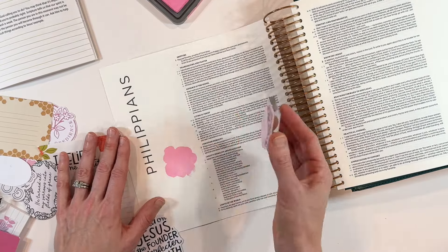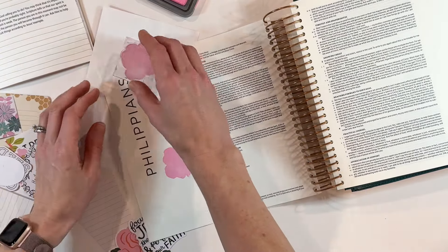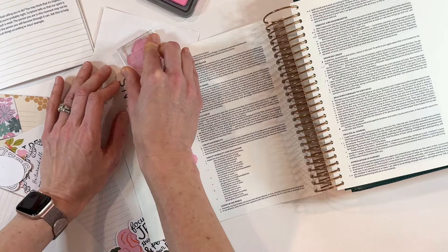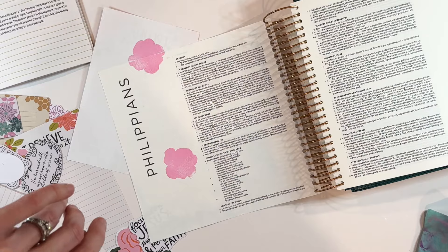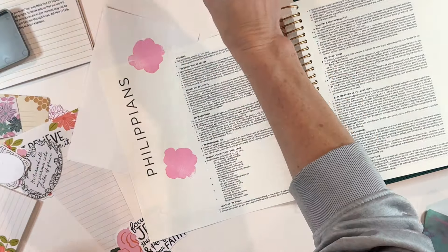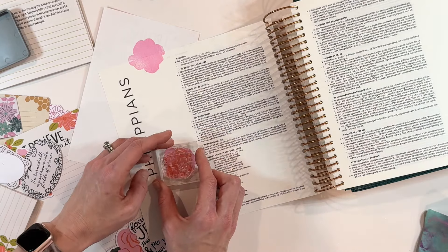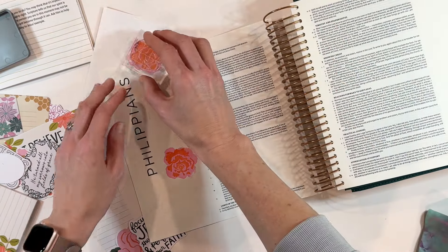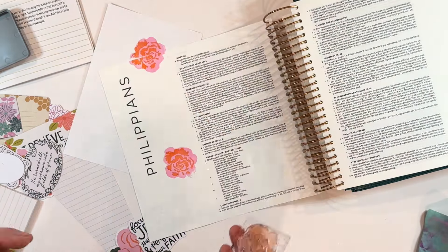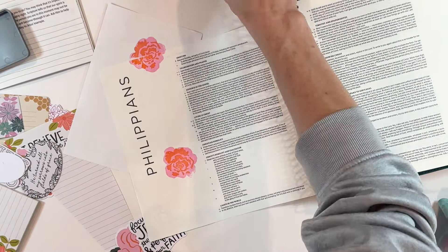Now we're just going to play with the stamps. The stamps in this particular set — I love these layered floral stamps. These are buildable stamps. This is the base layer; I'm using a pink — I think this is quiche flamingo or a lighter pink, I'll have to go back and look. Then I'm going to layer on an orange on top of it. I'm trying to figure out the best way to position this next layer, and it just looks so cool. Playing with different color combinations is just a good time. I loved setting up my faith planner using those stamps, and I knew I was going to use them directly in my Bible as well.